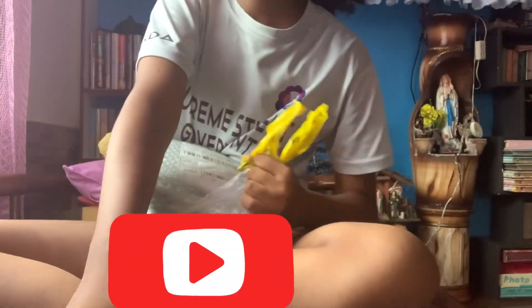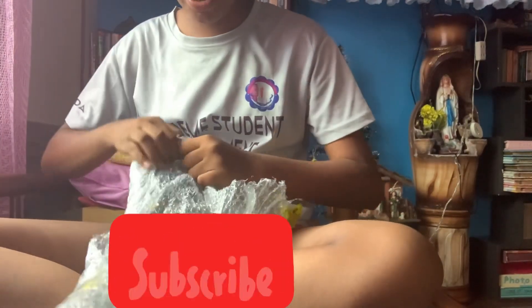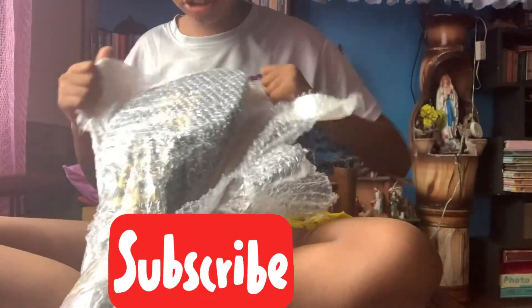I really wanted it. I don't really like Head. Head is a pretty good brand, but Yonex is the best brand in that one.